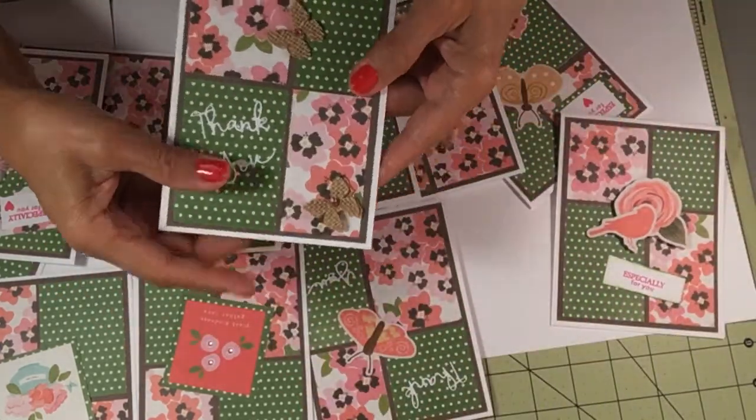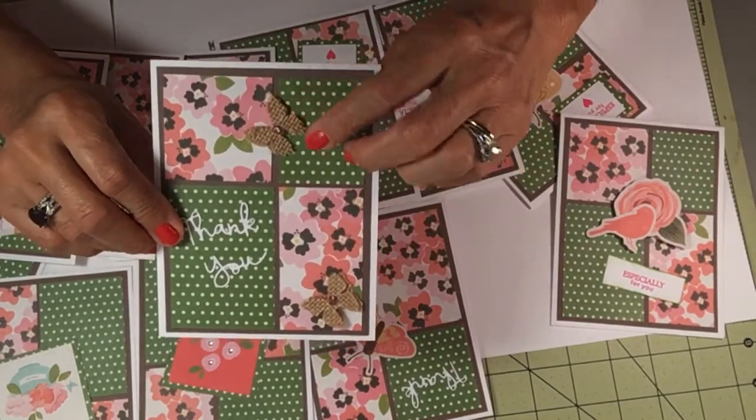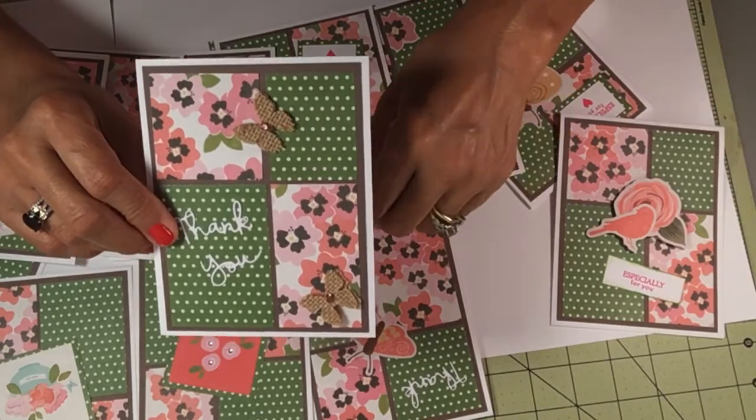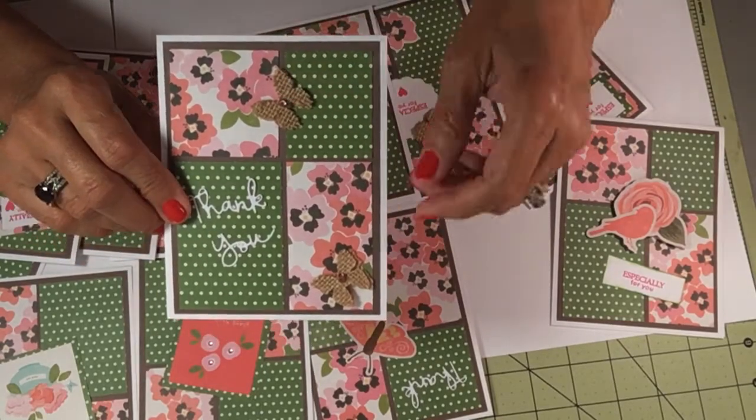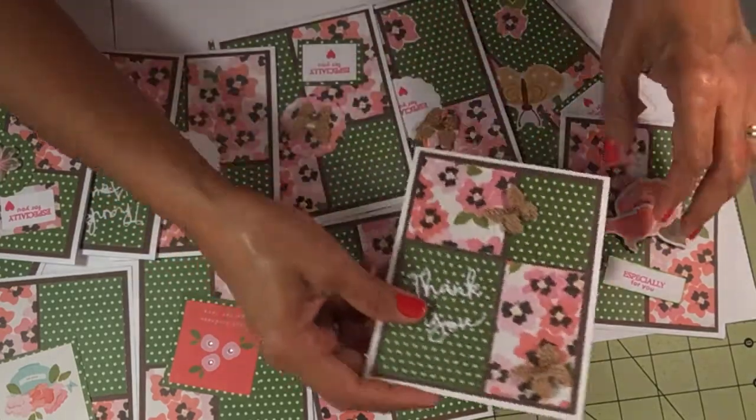This one is a die cut from Spellbinders. These are some burlap butterflies that I found at Tuesday Morning and I added the bling on top. It's just plain inside.